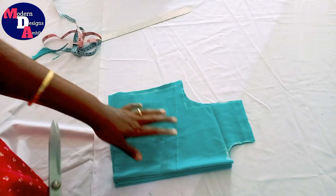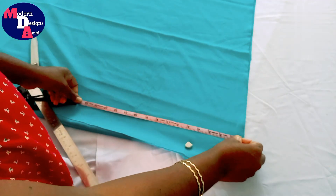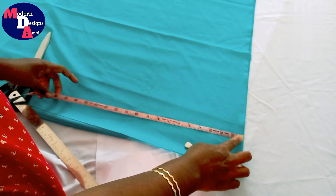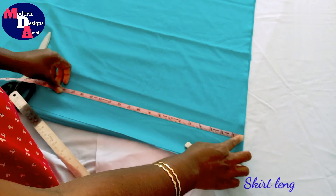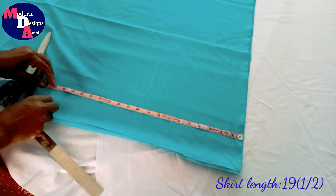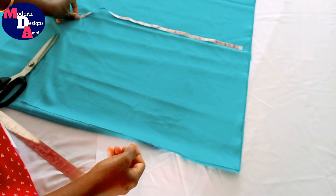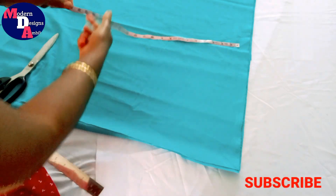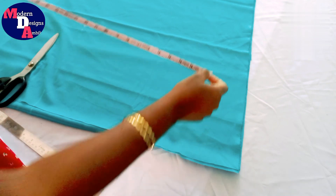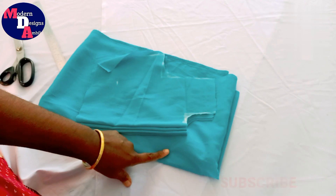We are going to cut the skirt portion — here we can cut the skirt portion. This is what we need for 18 inches. We are going to cut the skirt portion and cut the skirt portion. This is 19 and a half inches. I have to cut a box pleat. This is also the length we have to cut. We have to cut the skirt portion and the yoke portion.